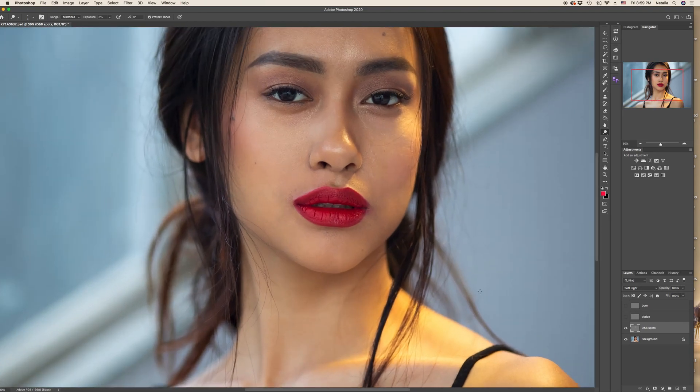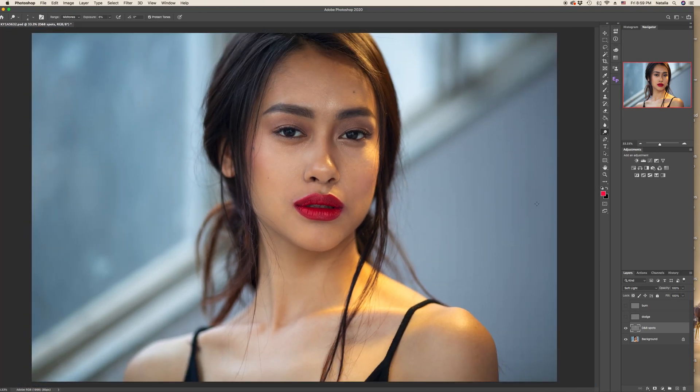Now we are done with Dodge & Burn spots — we've prepared our face for contouring. What is contouring? It's basically making the image more voluminous and giving it a 3D effect. There are two layers — dodging and burning — and we will do accordingly: first on the Dodge layer with the dodge tool. Dodging means highlighting the areas of the image.